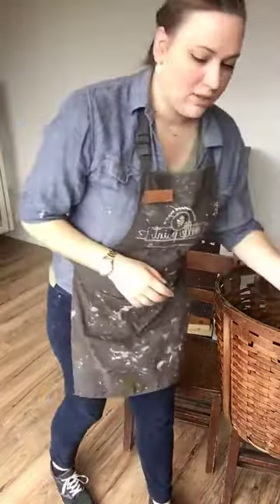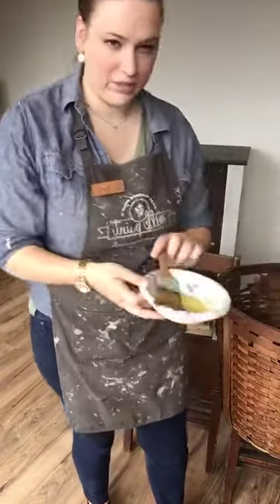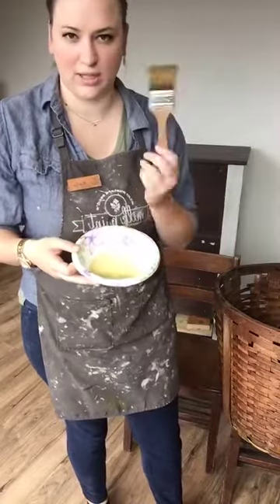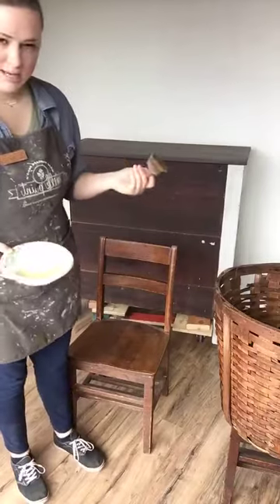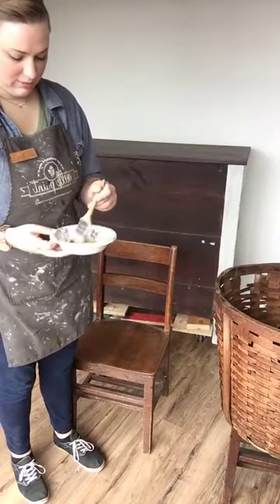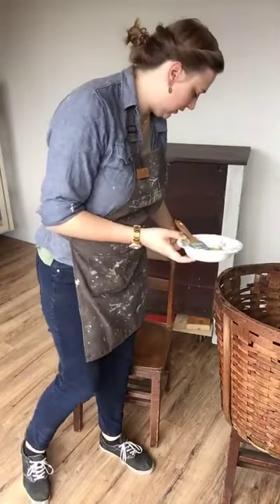So I've just poured the hemp oil into a paper bowl and I have just a chip brush that I'm going to be using. It's pretty easy — you just brush it on there.